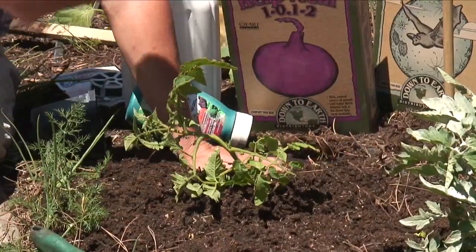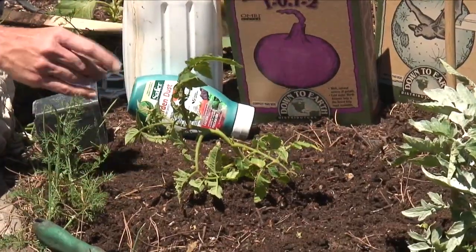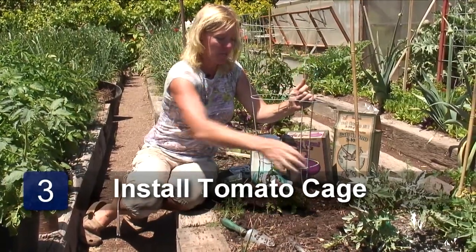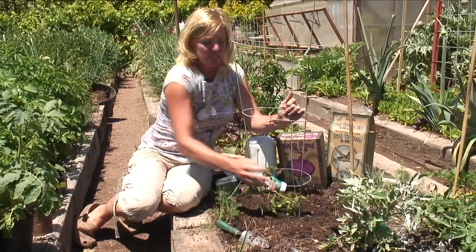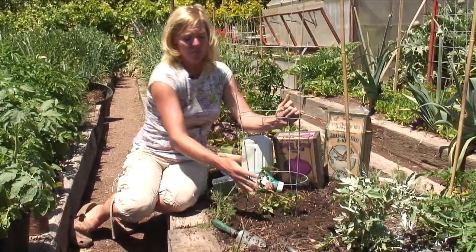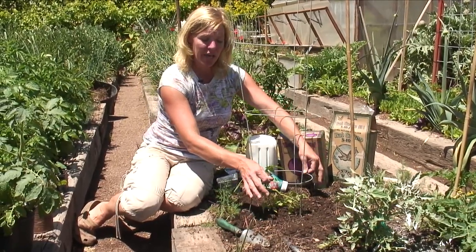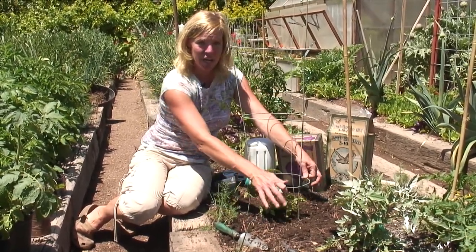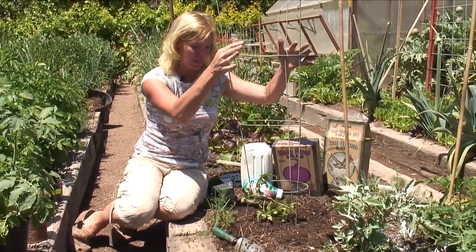Nature will take its course — this guy will start growing straight up, reaching for the sun. At that point we're going to want to stake him, so we're going to put this in firmly. The tomatoes typically get pretty big, so you're going to want something to hold down each side to secure the cage into the ground, because otherwise it will topple over since they get very top heavy.